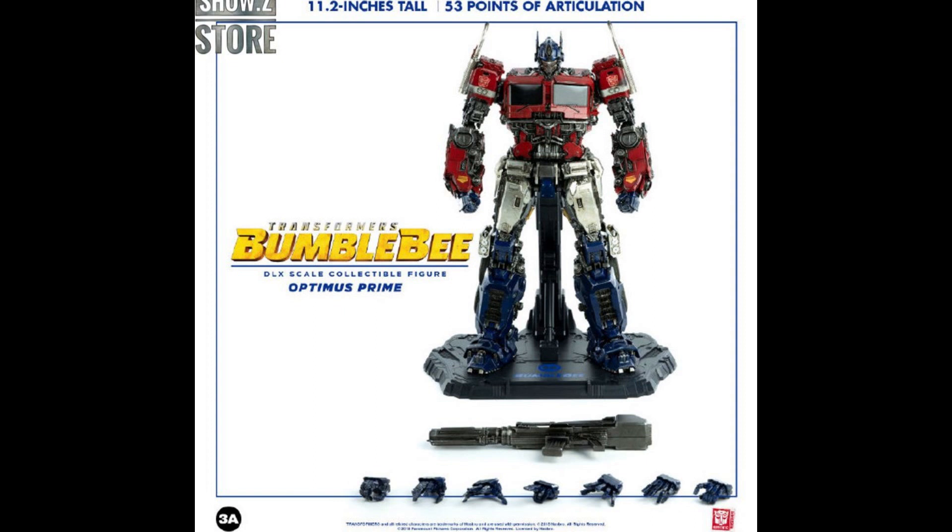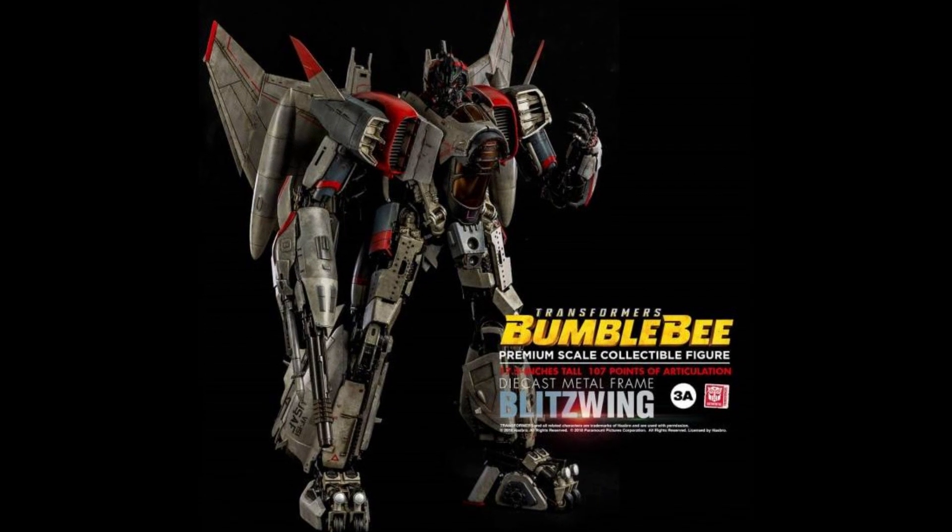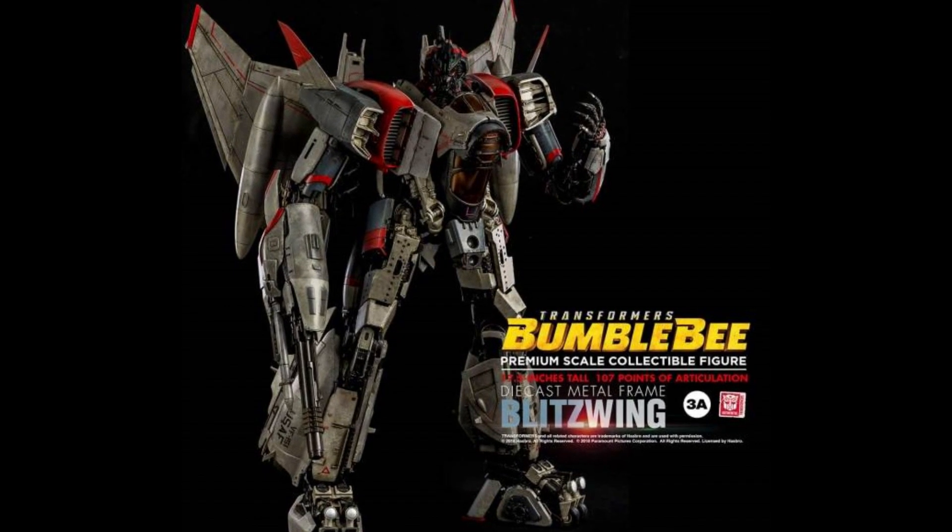This one here — they were called 3A Toys when they made it, but for whatever reason they changed their name to 3-0. This figure is sold out. I thought it was made with die-cast metal, but looking right now it says ABS plastic only. They also made the Bumblebee movie Blitzwing, and I hear a lot of good things about all these figures. That one says ABS and zinc alloy, so different types of materials used there.